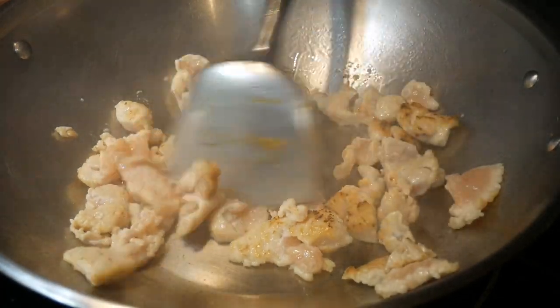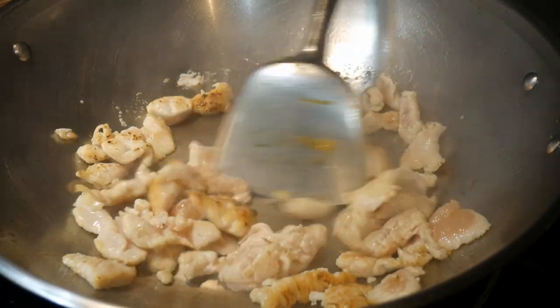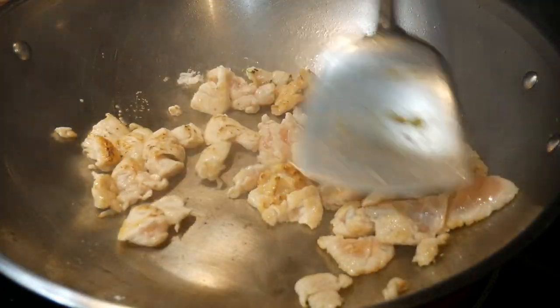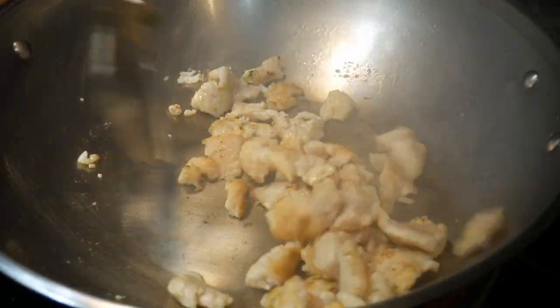But now it's good enough for me, so I switch to my wok spatula. Without any questions, the wok spatula is far more efficient for stirring the contents. The standard steel wok spatula is designed for this purpose — it is better than any other type of stirrer.